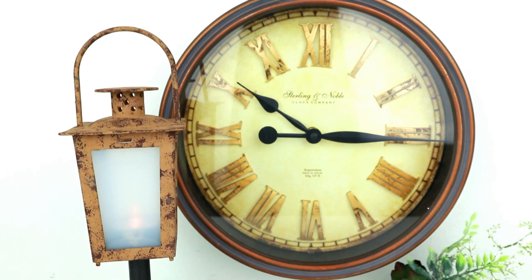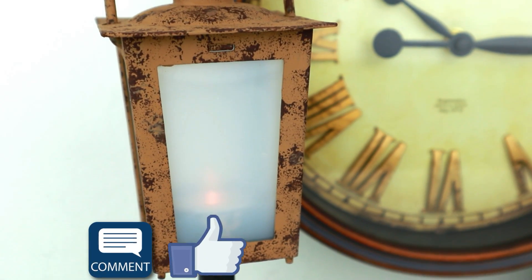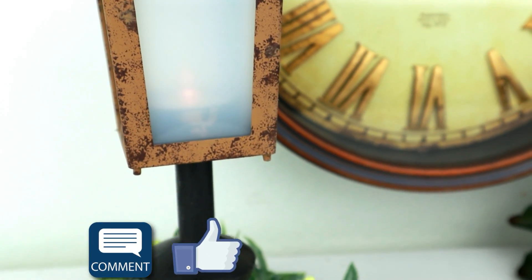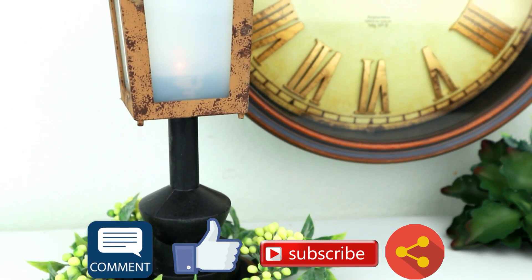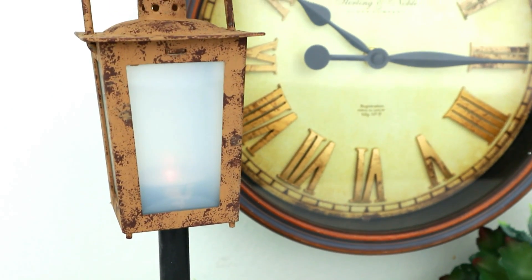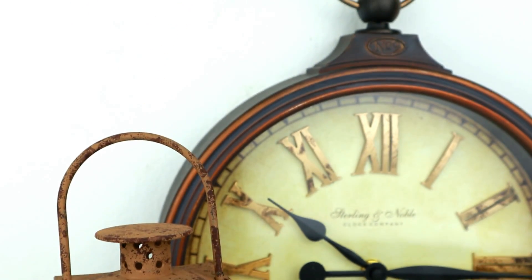The wooden reel was definitely my favorite project this time. Let me know in the comments which one is yours and leave me a big thumbs up. Please subscribe to my channel if you haven't and share this video with friends and family. See you in my next video — I love you so much guys and have a beautiful day. Bye!